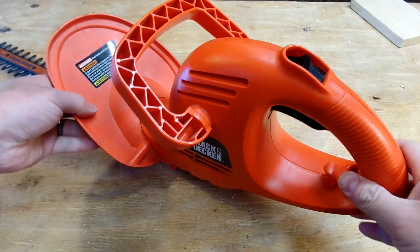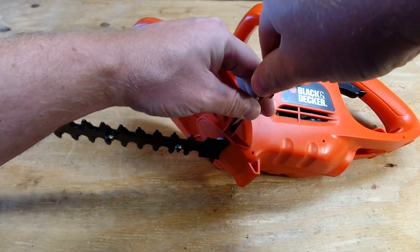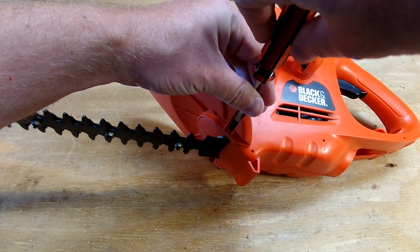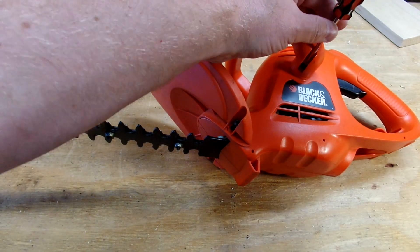If you twist it a little bit it works, but that's pretty crappy. So just a couple of screws on this thing. These screws are flat head or Torx. I don't have a Torx that's going to fit down in there, so we're going to use the flat head. It should be fairly straightforward.